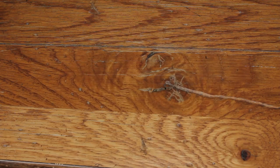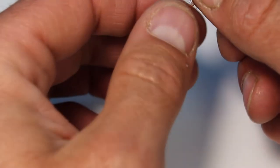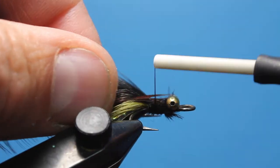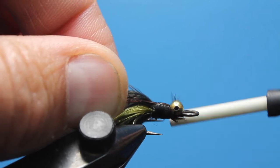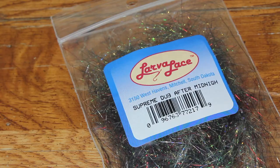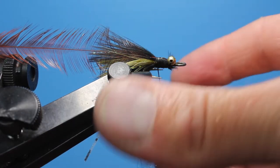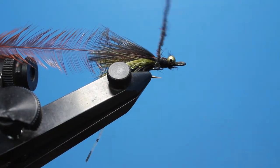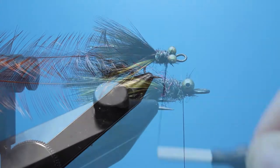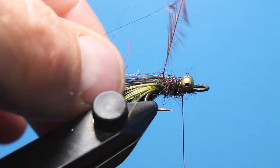Next, reach for a mini hackle pack and pluck a brown or black feather from the cape. Prepare this feather like you would a soft hackle, wetting your fingers and stroking all the fibers back from the tip down. Tie the tip in on top of the fly with the shiny side of the feather facing you. Then dub a thin noodle of Salmo Supreme After Midnight dubbing and make consecutive wraps all the way up to behind the bead chain. Tease out the dubbing with a brush if you'd like.